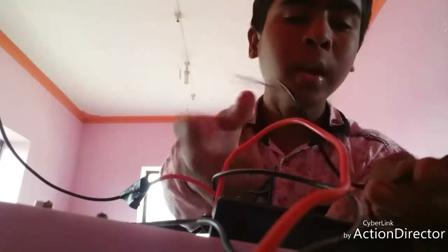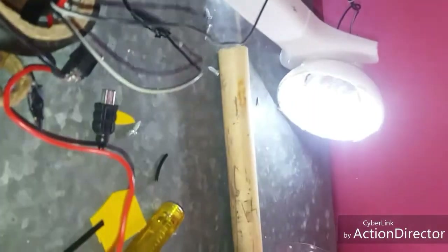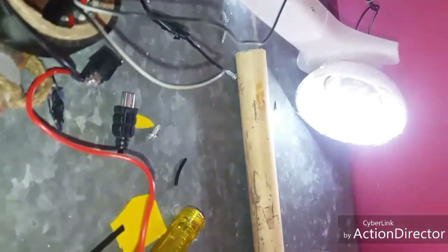We have to connect with this connector. We will replace the connector, replace the battery and lights. It's working! Oh, it's working!